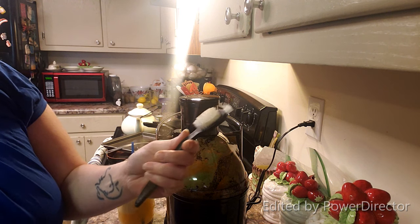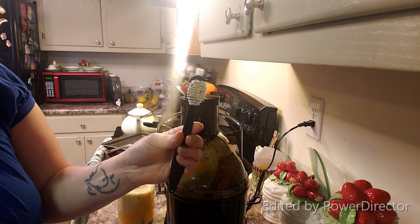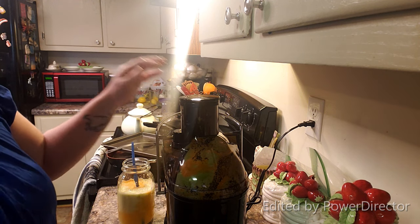It comes with this little cleaning brush. It does have the self-cleaning here, where you just dump water in and push the button down, and it'll clean out the screen some, but this thing right here doesn't really do that great. It gets clogged up real fast, so I just use a sponge when I go to clean it — I find that easier.